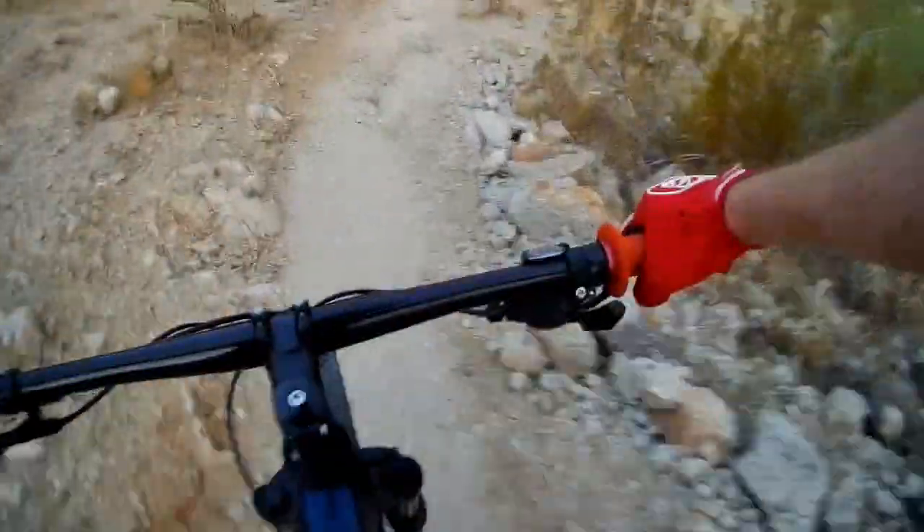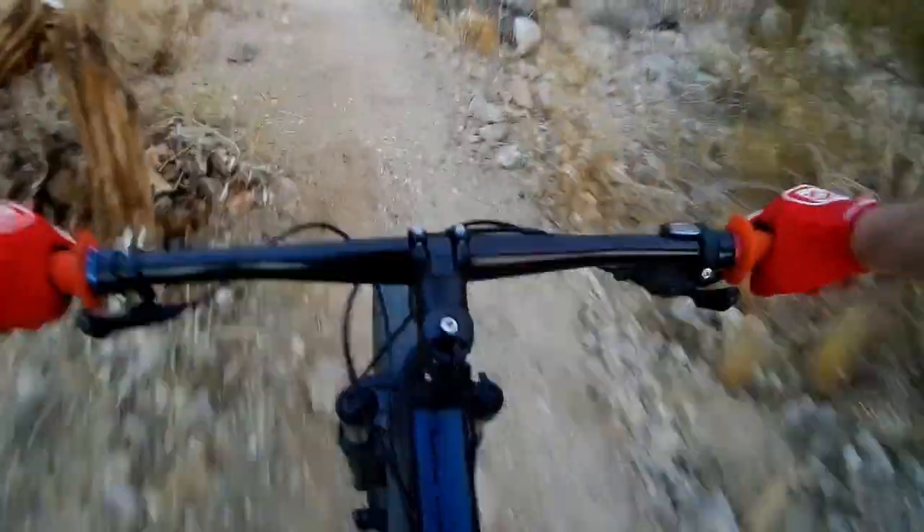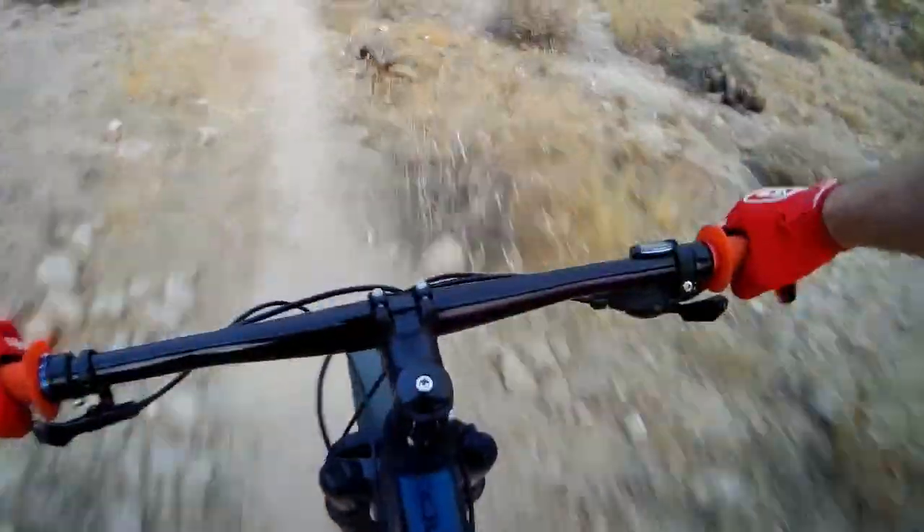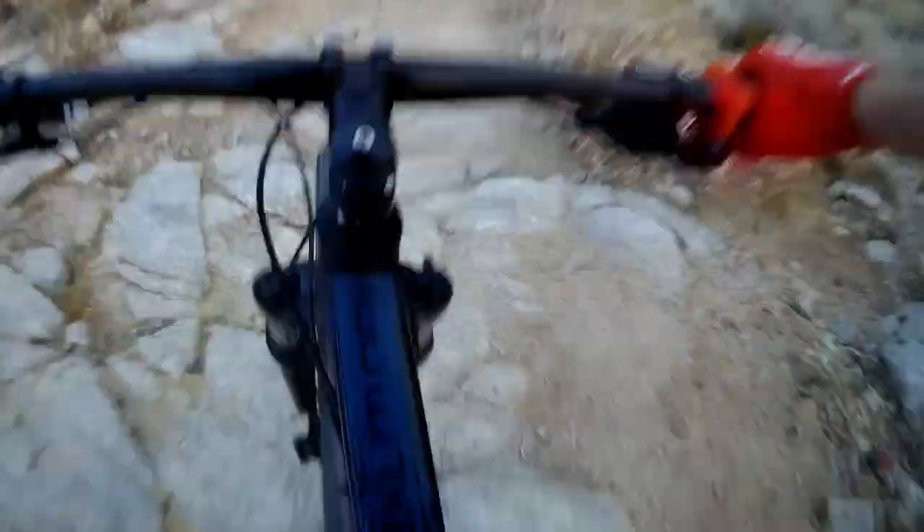Right away it was evident that the Schwinn Axum was a very capable bike, albeit heavy. The Axum ate up rock gardens — the 29-inch wheels rolled over anything and everything — but it came at a cost. The bike wasn't as nimble as I'd like, and the rear end felt very heavy, kind of like a tank, especially when jumping. To be honest, this bike is so much fun and it's easy to forget that it's a Walmart bike.